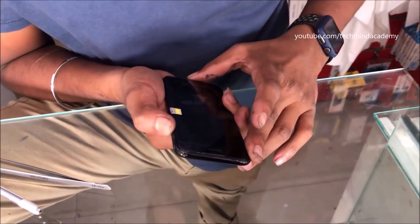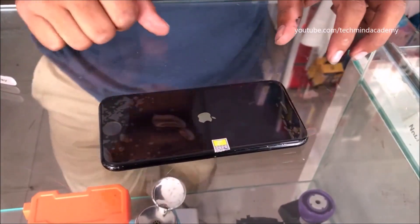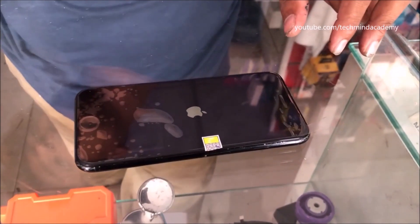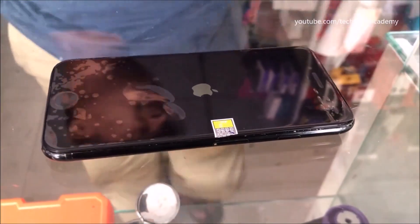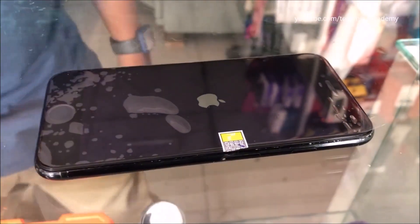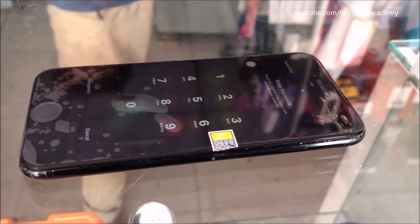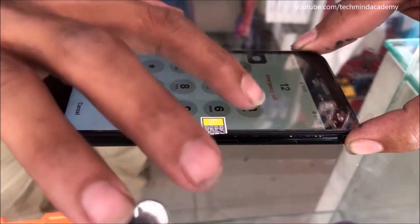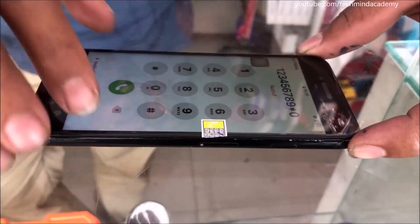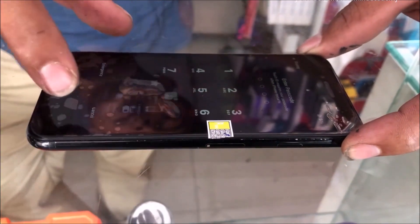Now I will turn on the iPhone — this may take some time because this is the first-time installation. The hardware is configuring with the iOS software, so please wait. Don't restart again and again because it may damage your iPhone. You can see the iPhone is starting. Check the newly installed display at each corner. Now check the fingerprint — it is working very well.